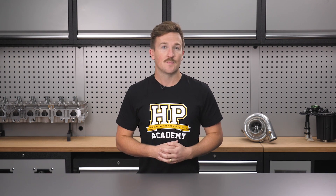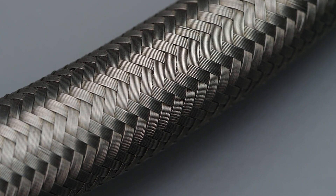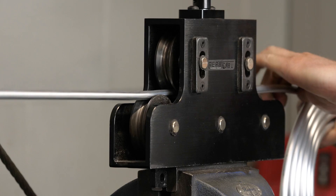No one wants to waste the time and money in the garage or in the pits chasing leaks or fighting boiling fluids and overheating engines. The High Performance Academy Motorsport Plumbing course teaches you how to design and plumb your coolant, fuel, brakes, steering and charge air systems like a professional.